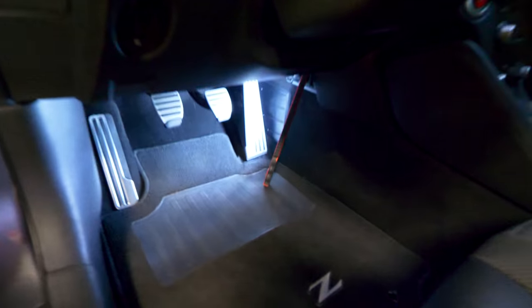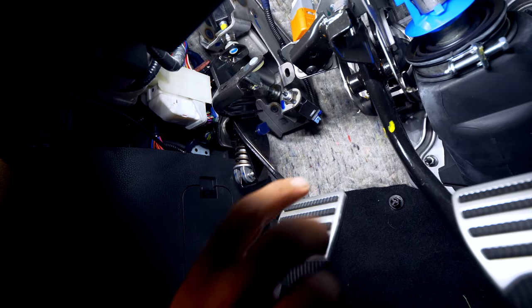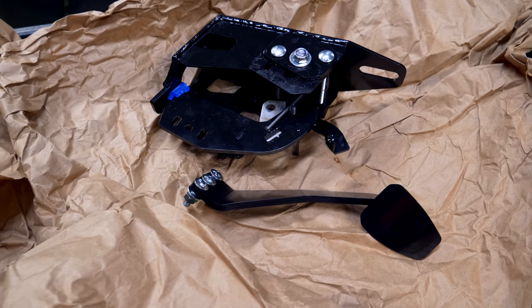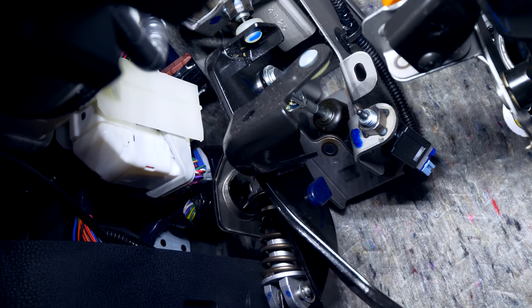That's enough talking for now. Let me show you what I have, what I'm taking out, and the full process. Everything we're going to be changing today is accessible from the driver's side footwell area of the car. The stock clutch pedal does have a little bit of play in it, and that will be eliminated with the installation of the replacement RJM clutch pedal assembly. You can see the clutch pedal moves a bit before it engages the clutch master cylinder.